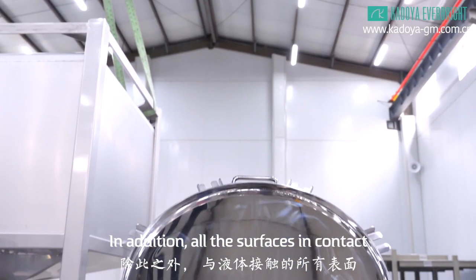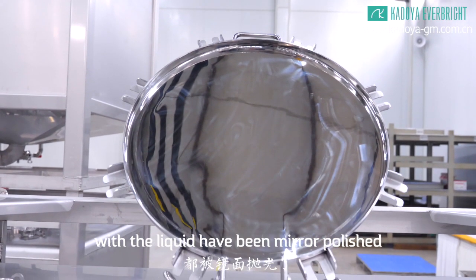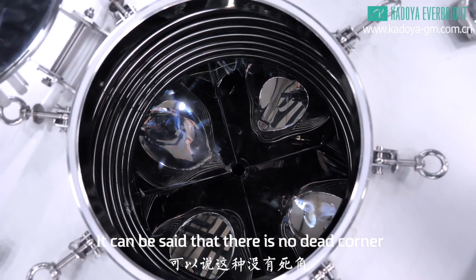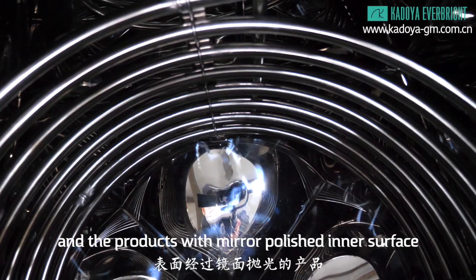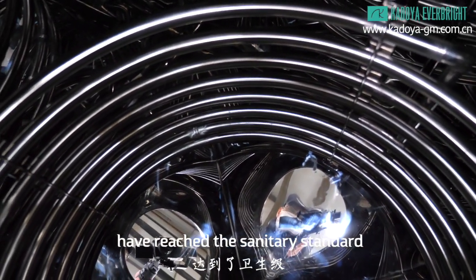In addition, all the surfaces in contact with the liquid have been mirror polished. It can be said that there is no dead corner, and the products with mirror polished inner surface have reached the sanitary standard.